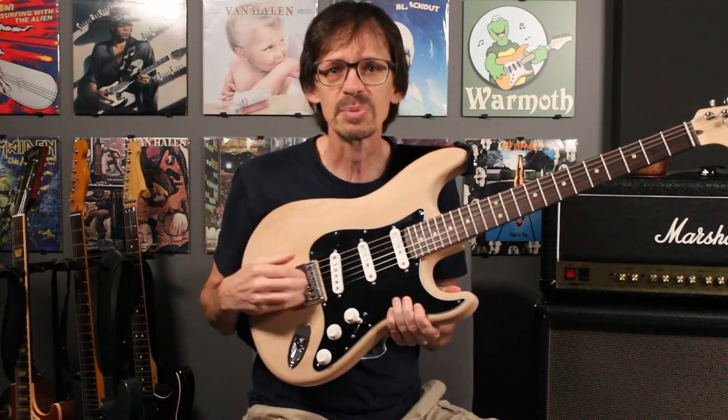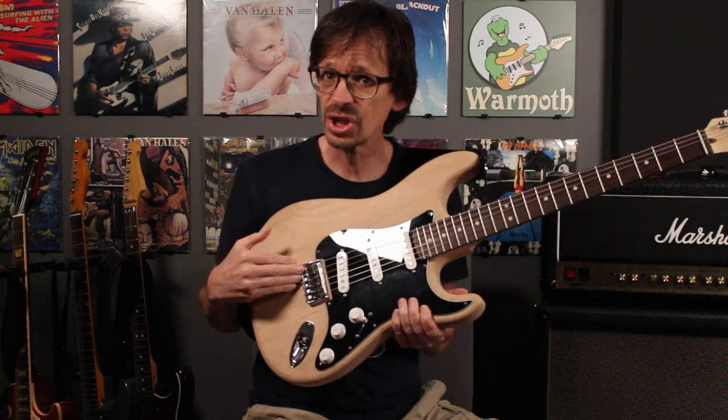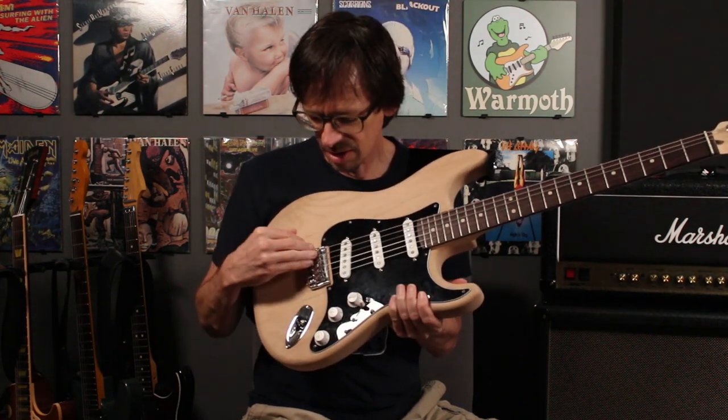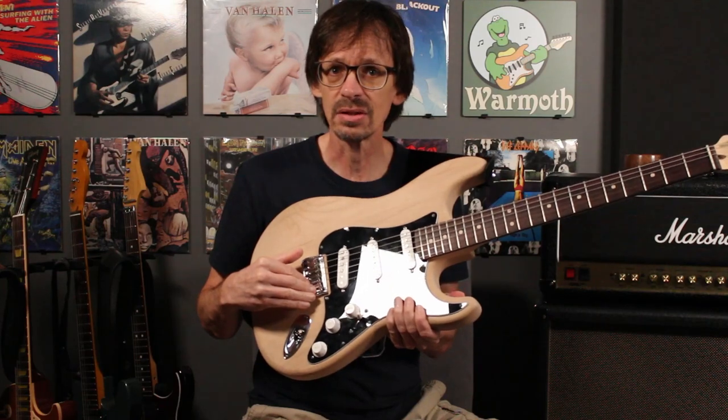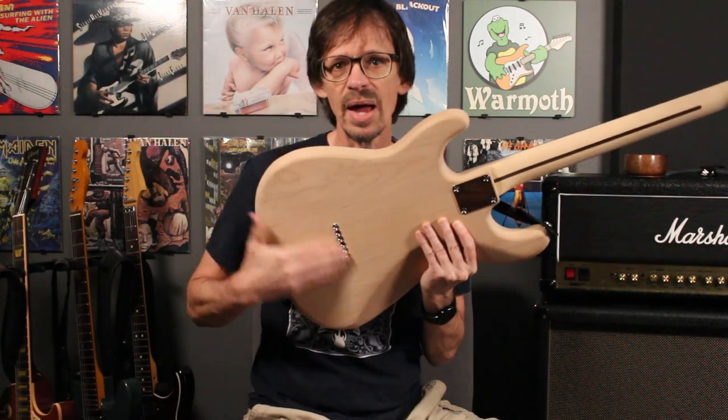So let me give you some specs on the Hip Shot hardtail. First of all, the base plate and the side walls are all solid machined brass. The saddles are stainless steel, and it's a string-through design, so you'll need ferrules on the back of the guitar.